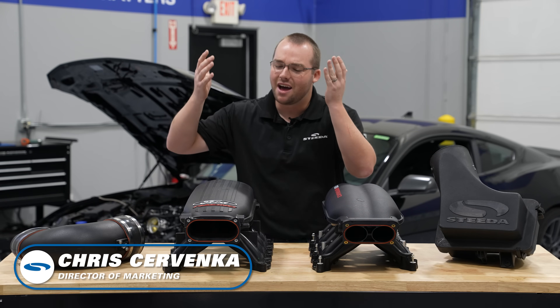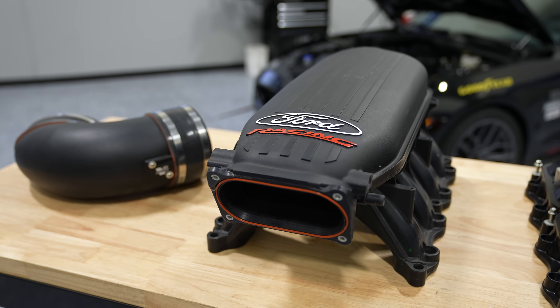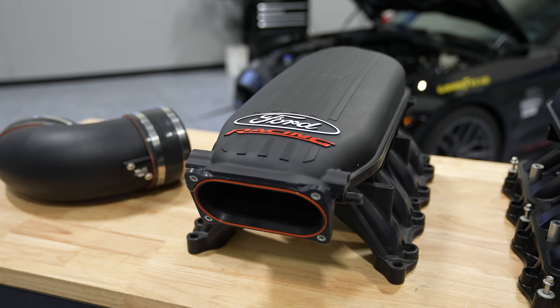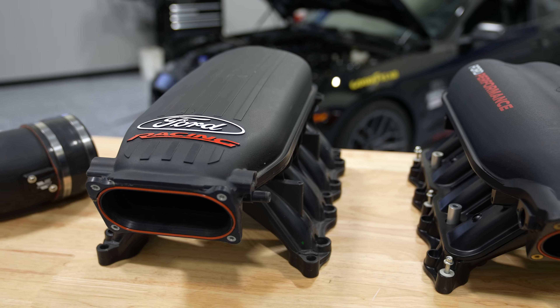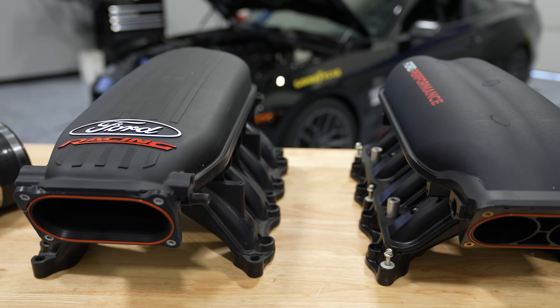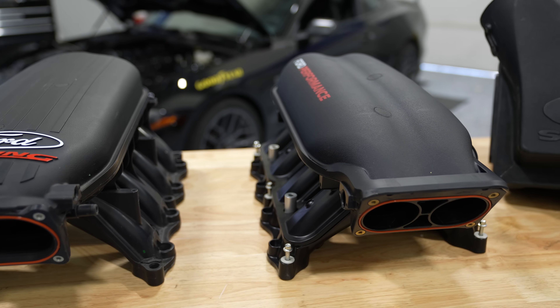The excitement is real here. We have a Ford Performance Gen 1 Cobra Jet intake manifold — it's been around for years, tried and true. We love this intake manifold. We actually used a ported version of this on our naturally aspirated Silver Bullet, and now we have the brand new Ford Performance Gen 2 Cobra Jet intake manifold.